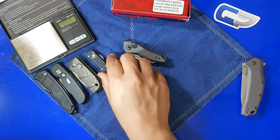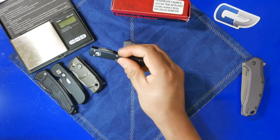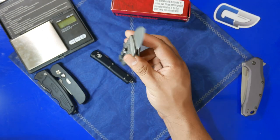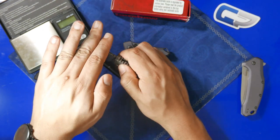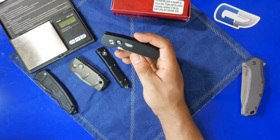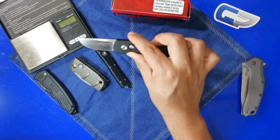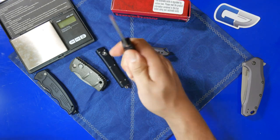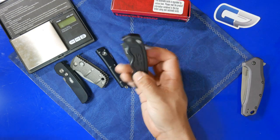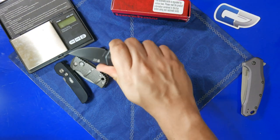The other knives on the table include the Microtech UTX-70 California Legal Edition, the Boker Sub Kalashnikov which is a real budget knife at about $30 shipped and already comes in a few color variations, and the Protech Calmigo. The Calmigo is without a doubt still my favorite knife on the table — I love that drop point shaped blade, the nice beefy handle to grip, and the action is really nice. The biggest knife on the table is the SOG California Special, which also has a nice action, a full size handle, and nice jimping.